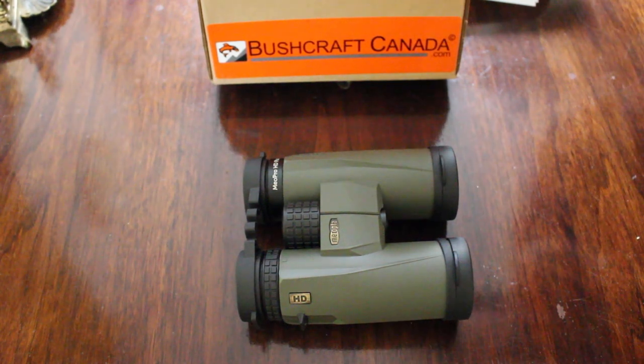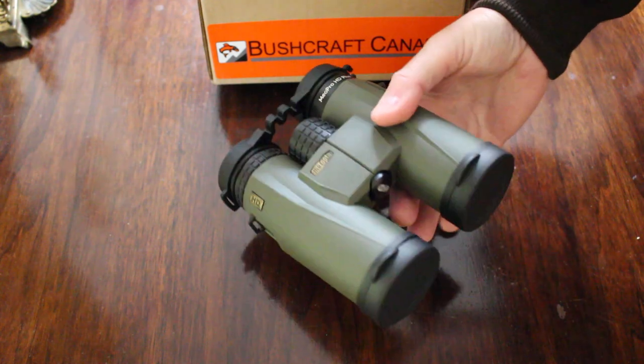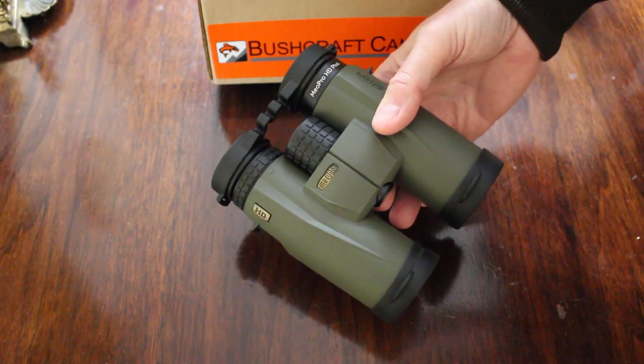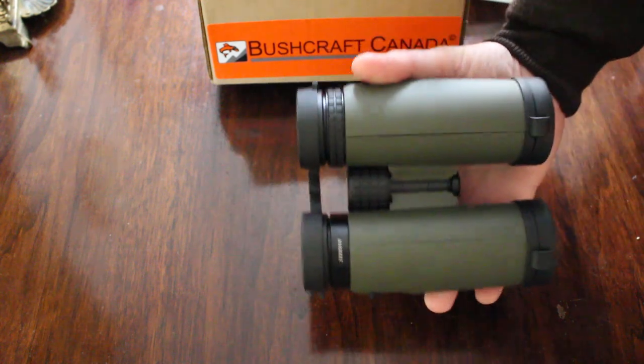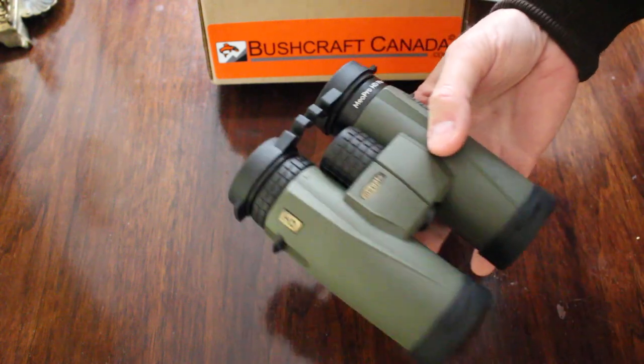Hello, Paul Ormson from bushcraftcanada.com. I'm just going to do a quick overview here of the new Miopta Mio Pro. These are the 10x42 HD Plus binoculars. Just had these in — they are brand new out from Miopta, and these are Miopta's mid-range binoculars.